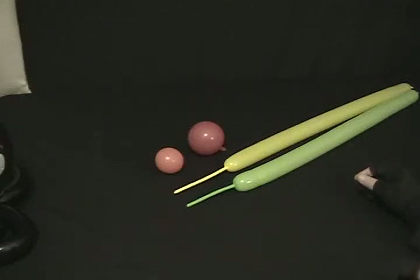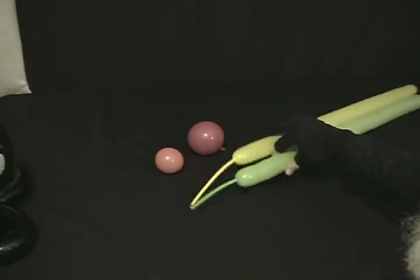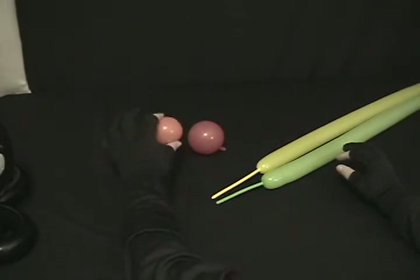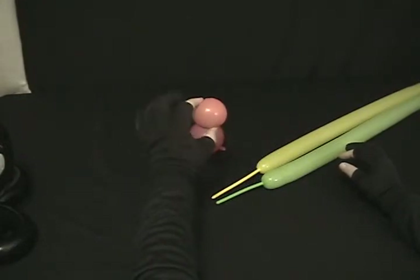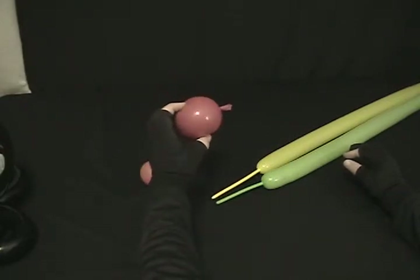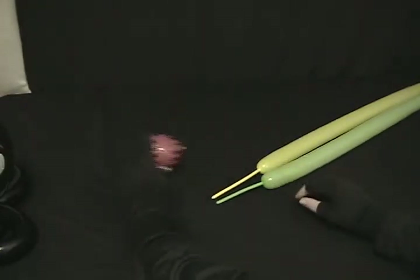This is an alien bug hat using two 260s. I've got a fashion key lime and a fashion yellow, both inflated with about a four to four and a half inch tail. I've got an orange five inch round blown up to about two inches with the nozzle cut fairly close. A red five inch round blown to about three inches with a little bit of nozzle left on it.